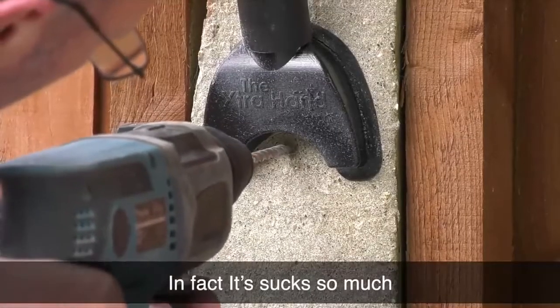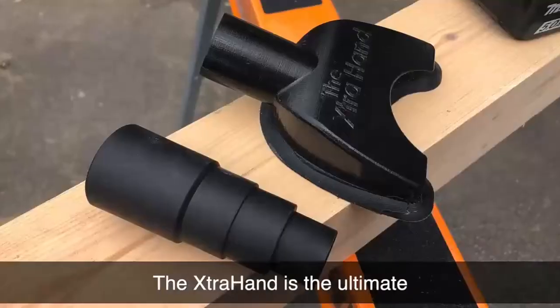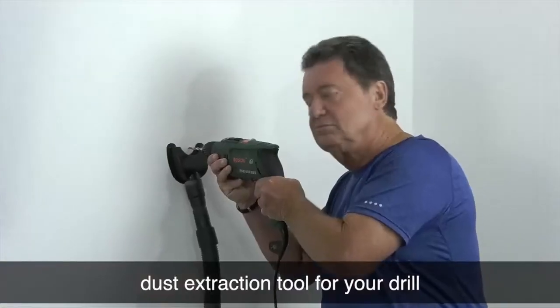In fact, it sucks so much, it even works upside down. The Extra Hand is the ultimate dust extraction tool for your drill.